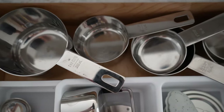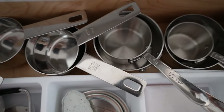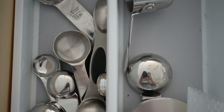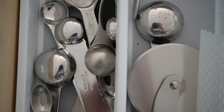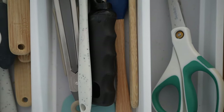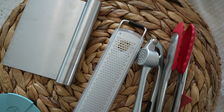My favorite measuring cups and spoons are from Williams Sonoma. They come in odd sizes — the measuring cups start at a sixteenth of a cup and go up to one and a half cups, which makes measuring a little easier. Like the whisk, I recommend investing in good measuring cups and spoons because they will last a lot longer. Cheaper ones eventually don't hold up in the dishwasher, but these are really great.